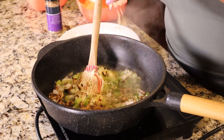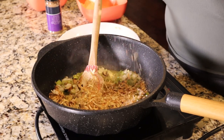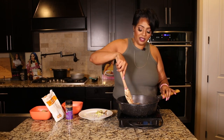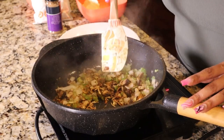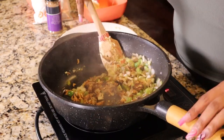Next, we're going to go ahead and add some onion soup mix — yes, onion soup mix, these are the little crack packs that we love to use. It has so much flavor. We're going to give this a nice little stir for about two to three minutes until it is softened and almost translucent.